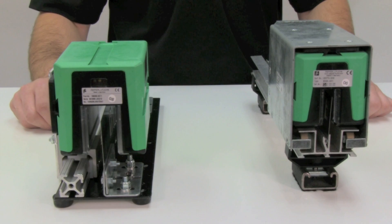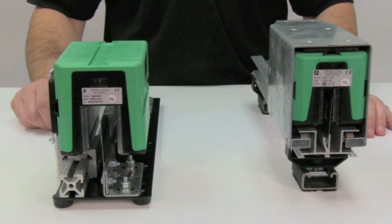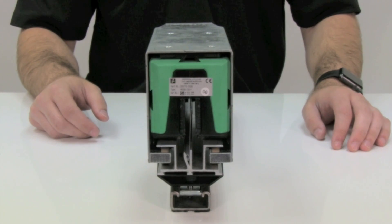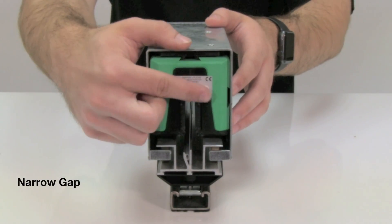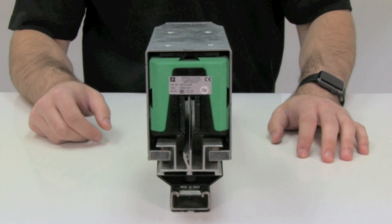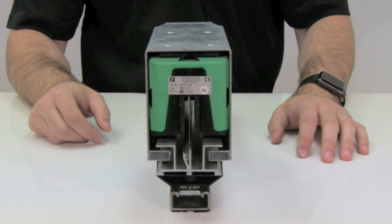First, it's important to distinguish between the two types of WCS readheads: the WCS-2B and the WCS-3B. The smaller 2 version has a more narrow gap between the two sides of the readhead. This gap contains an array of through-beam photoelectric sensors, where one side emits light and one receives light.